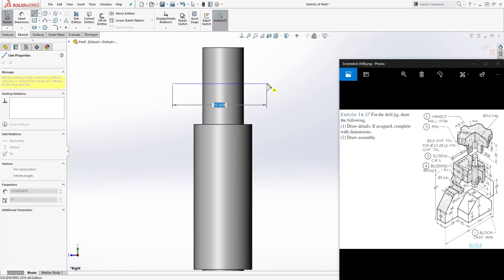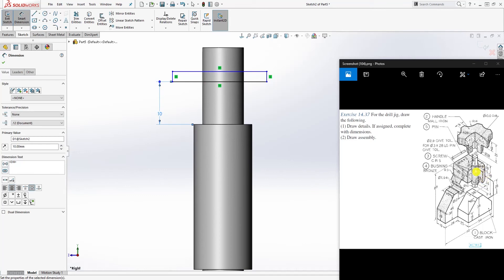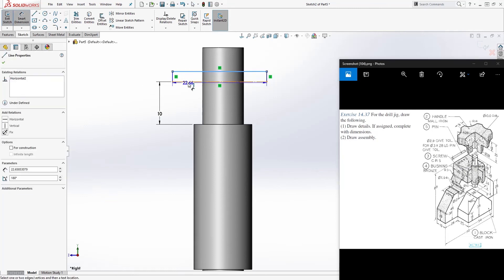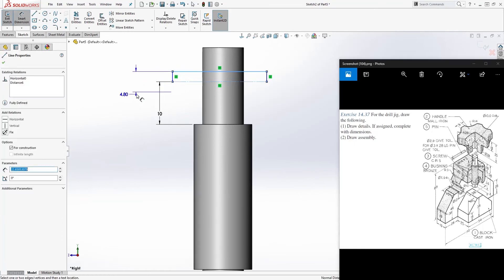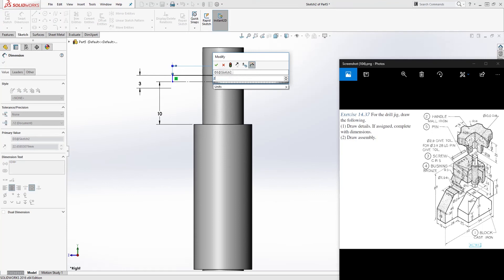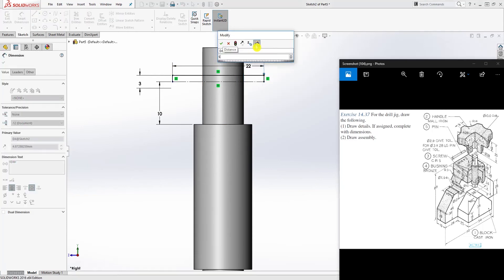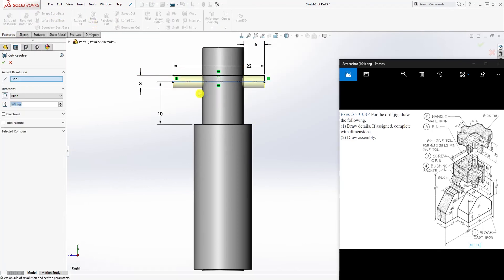Draw another rectangle somewhere in here. From here down to this edge is 10. Make this a construction line; this is going to be 3. The distance here, let's make it 22. To fully define it, make this edge 5. Close the sketch and Feature > Revolve Cut, then click OK.